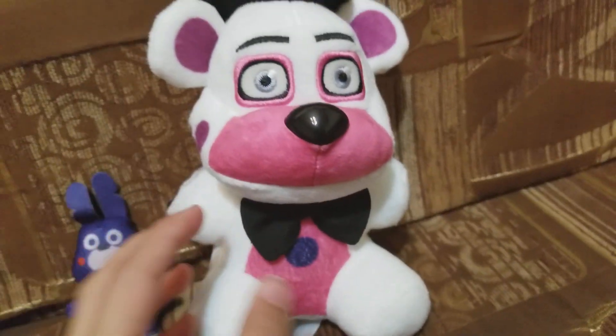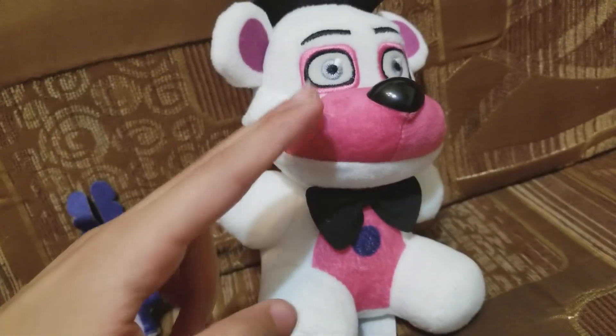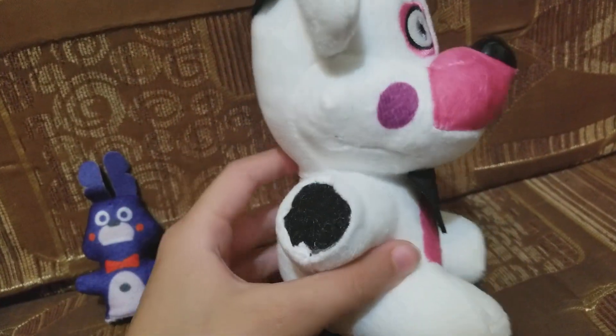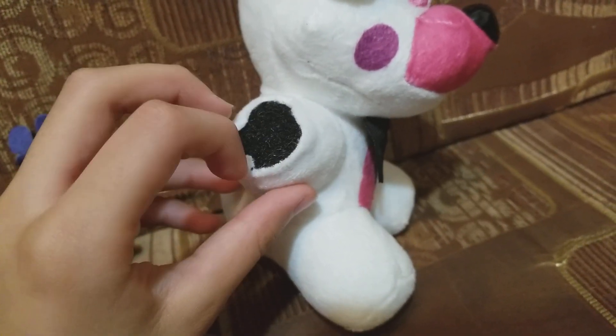So let's just do the Funtime Freddy first. I just cut it with scissors, it's kind of easy. What this is, is Velcro.